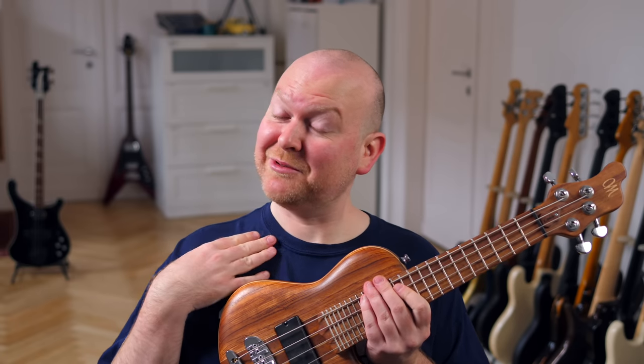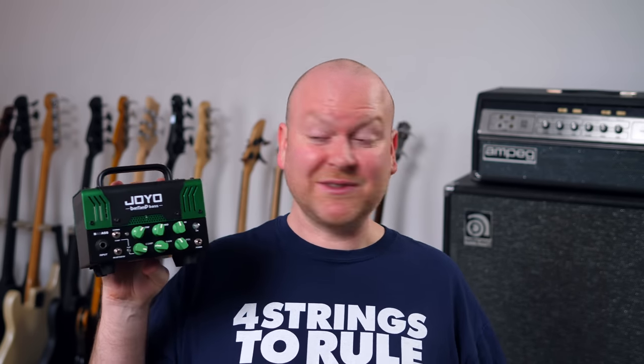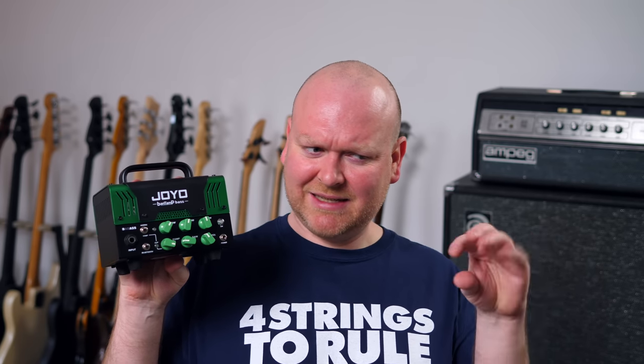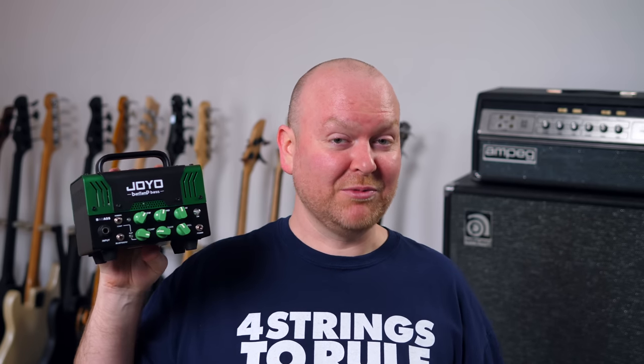Hi everyone, my name is Gregor Fries and today I'm accompanied by my buddy Frank It On Bass. Here we have the badass amp, which was sent to me by Joyo. I really love the black and green design — really cool — and I also love that it looks like one of these old-school tube amps and not like the super-flat tiny mini amps we see so much nowadays. And there's actually a tube in here, which might be one of the reasons.